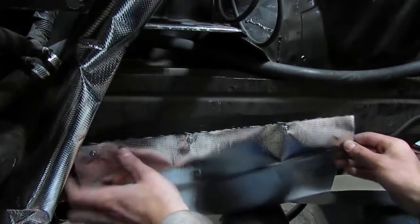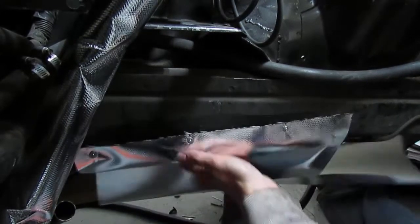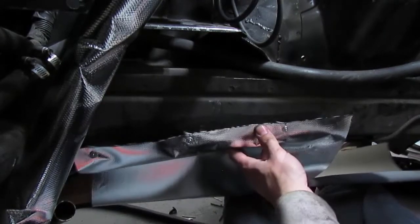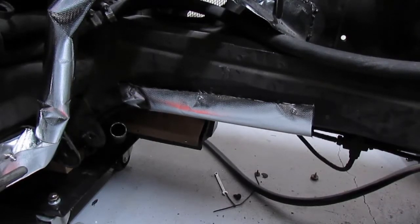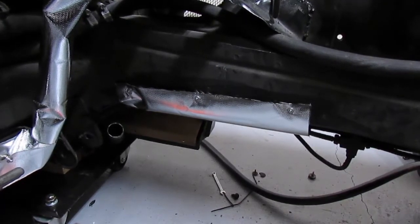I have all three button snaps into place — snapped them in, as you can see it's on there nice and snug. We're going to wrap over to the other side and do the same thing. The other side is finished, it's buttoned into place, not going anywhere, secured nice and tight, and the brake line is now protected.